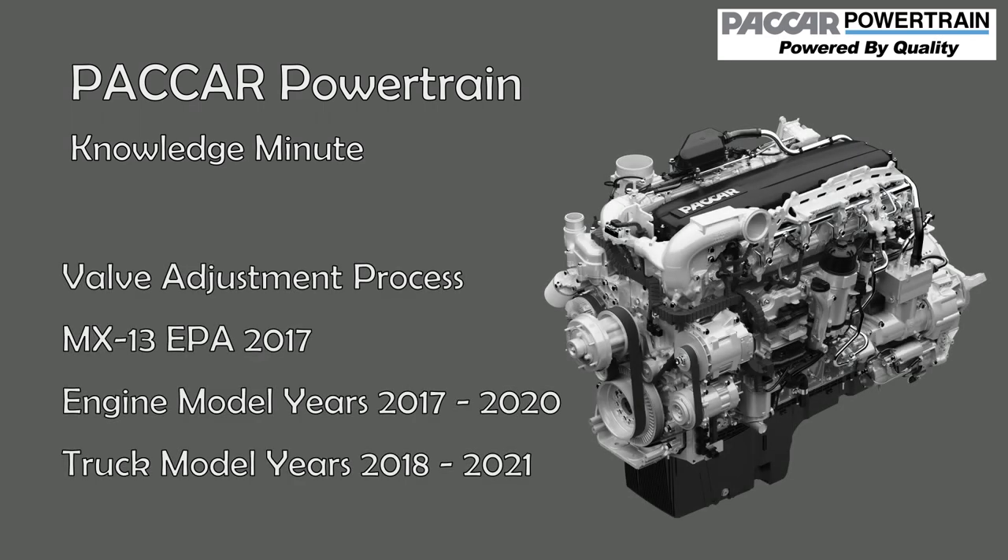Welcome to another PACCAR Powertrain Knowledge Minute. This video covers adjusting valves on the MX-13 EPA 2017 only, including engine model years 2017 through 2020.